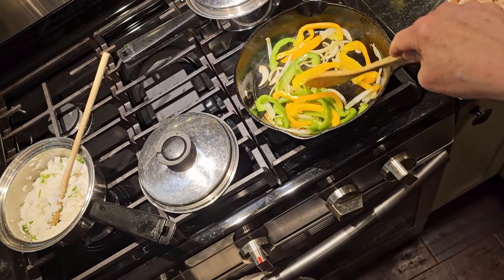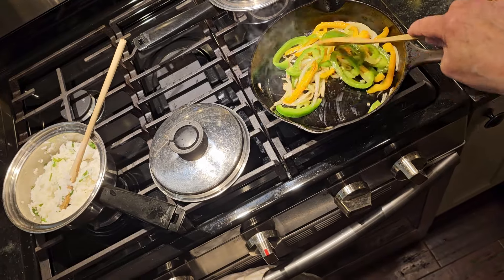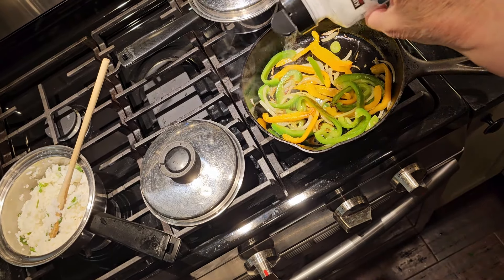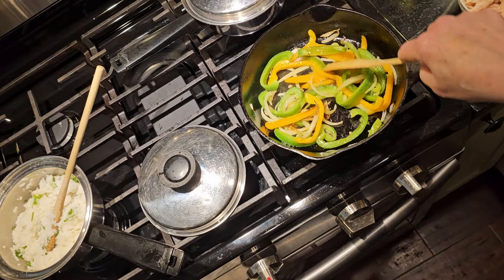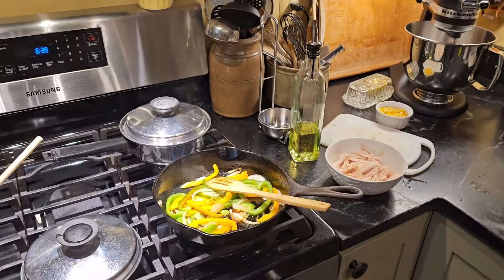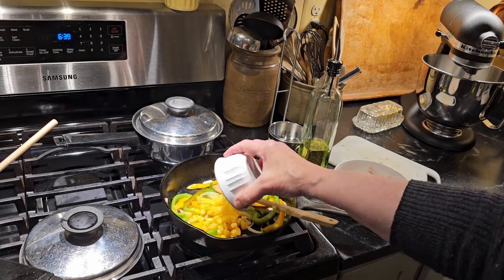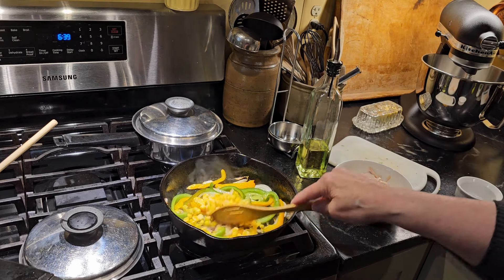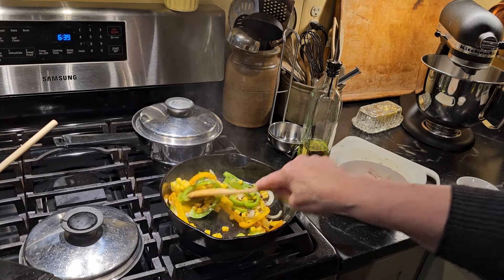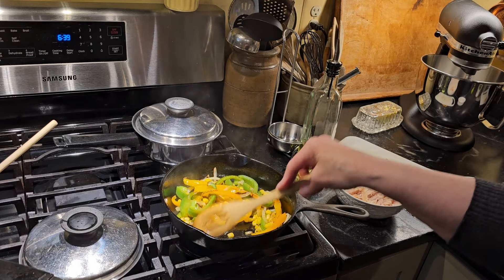My peppers are looking good. Let them wilt a little bit more and I'll put a little salt on them. There are my fajita vegetables. I do something really different here — mind-blowing. I've got some frozen corn. I love the corn salsa but I don't have any corn salsa, so I'm going to throw my corn in with my vegetables. That'll sauté them and they'll look kind of roasted.